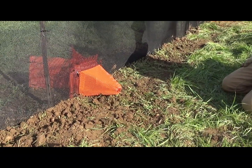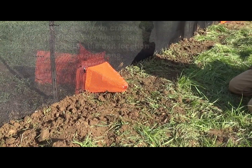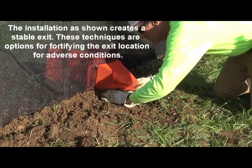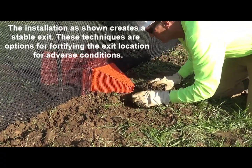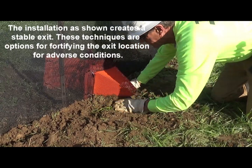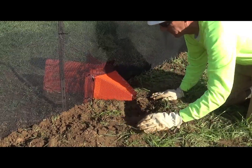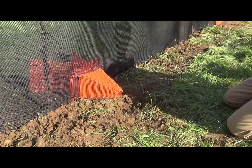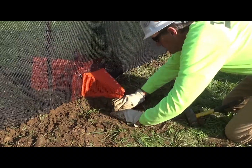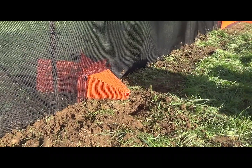One of the options you can do with the funnel on the exit side is to support it. If necessary, you can tuck some soil up underneath — Russell will show you how he does that. This might not be necessary, but it's an option. If you have a situation that's really difficult, you can always put a stake next to the funnel and run a screw through it to keep it in place. Russ also gouged out some soil underneath the exit, so it makes it a little bit easier for a salamander or a snake to find that portal. That's just a couple of tricks on funnel installation.